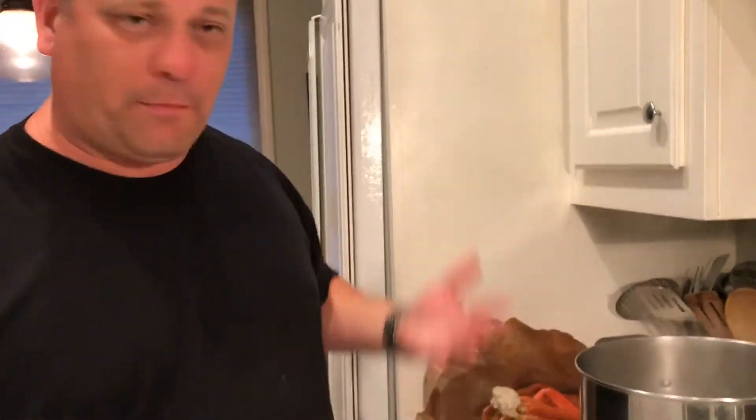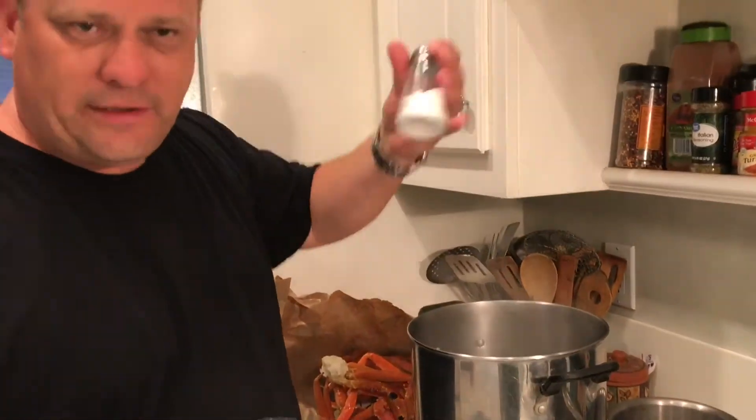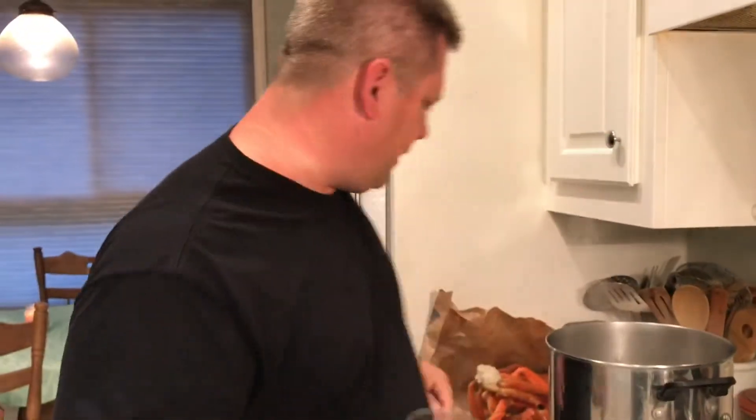What you do is you bring a big pot of water to a boil. I've already added a bunch of salt to the water - imagine what it would look like if I put a bunch more in there. We did that.